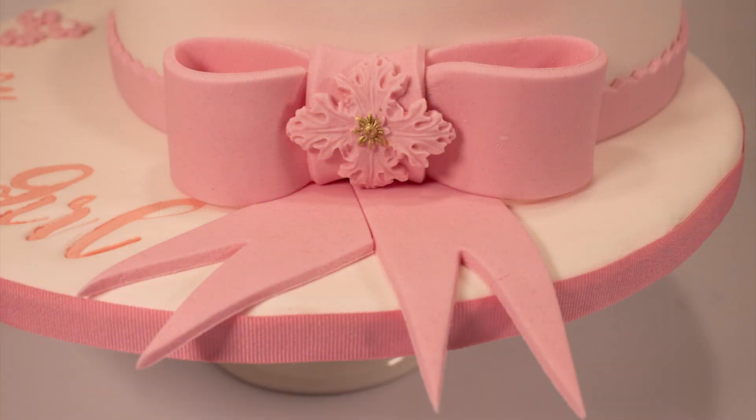Hello everyone, welcome back to my channel. In today's tutorial I'll be demonstrating how to do a gum paste bow and I'm going to be using the Blossoms modeling paste.